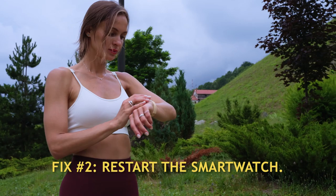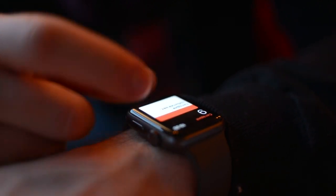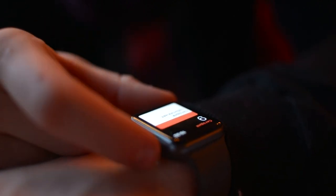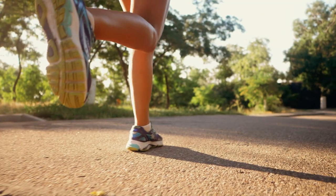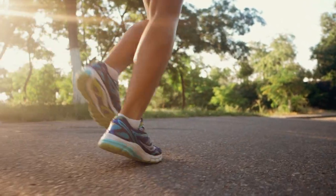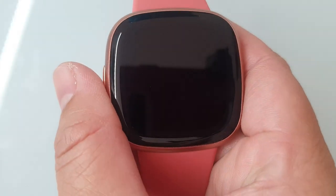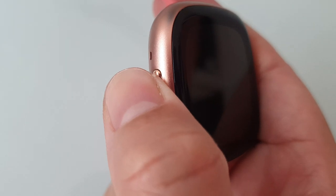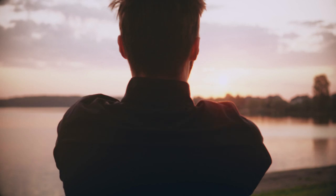Fix number two: restart the smartwatch. If the Fitbit heart rate monitor is malfunctioning, you may sometimes repair it by restarting the device. A simple restart may do wonders and has proven to be a solid remedy for a wide range of difficulties across many electrical devices and gadgets. To restart your Fitbit Versa 4, press and hold the side button for 10 seconds, then release the button when the Fitbit logo appears on the screen. Wear your smartwatch and check if the heart rate monitor is now properly working.